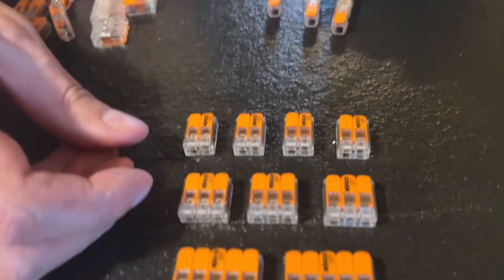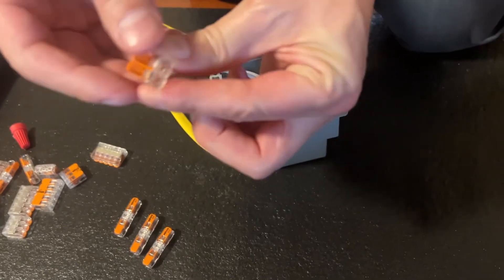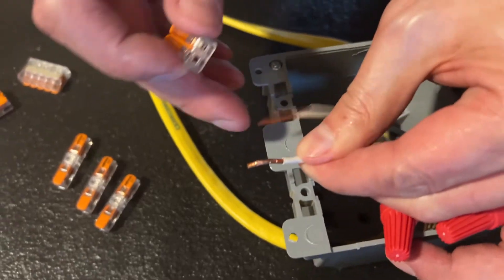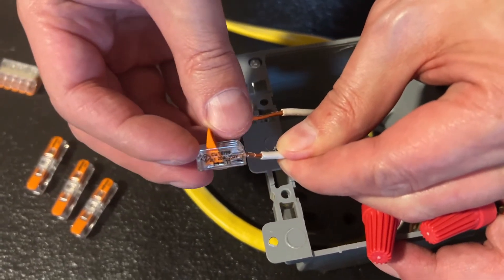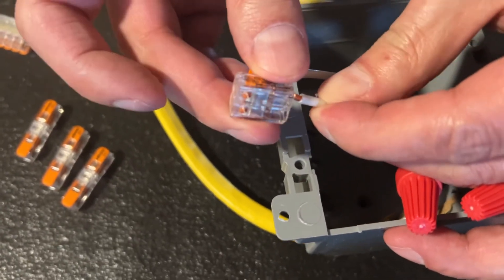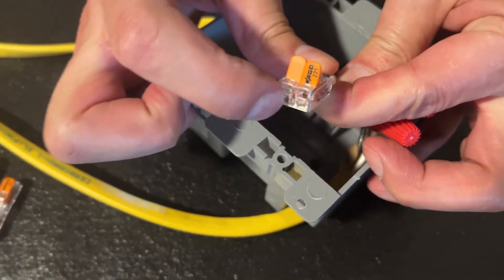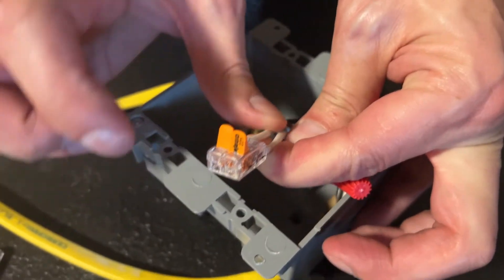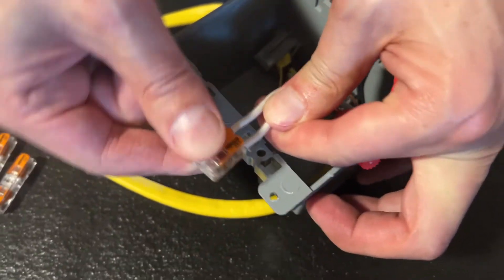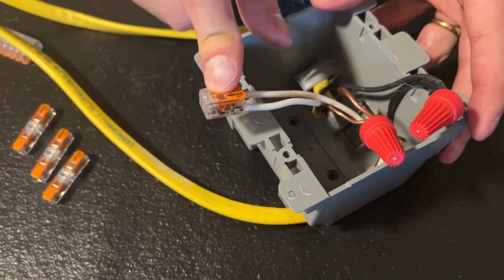With these lever nut connectors, it's as simple as: step one, open the levers. Take your wires that need to be connected together — no need to pre-twist or do any preparation. They're going to go all the way in, so your strip gauge is clear. You can see that the wire goes all the way in. When the wire hits the back of the connector, it's in perfectly. Lock them on down, and that is a good tight fit. You don't want excessive copper showing on the other side. These are the connectors you want to go to.